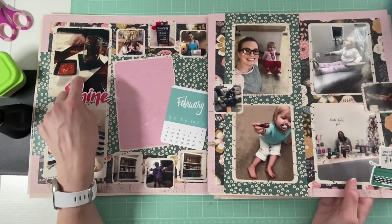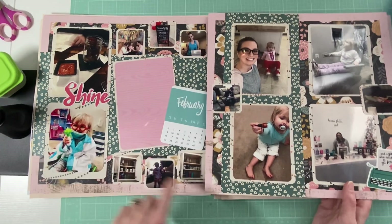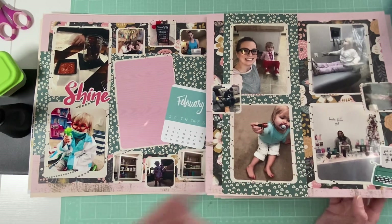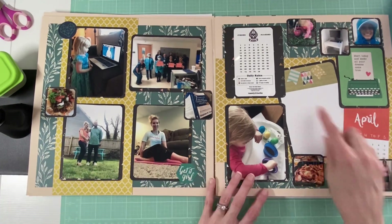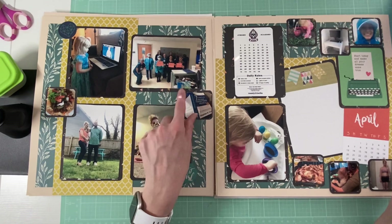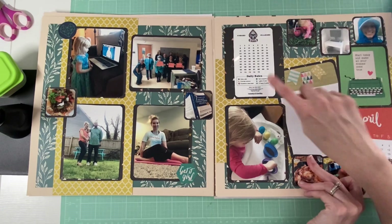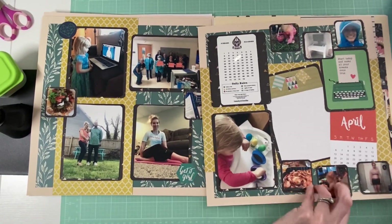So this was February — we went on our first official date out that year, and it was our last because of COVID. I did a lot of organizing, we went to a Valentine pop-up shop, I started a new workout program, dentist, couch shopping, lots of stuff. This one is April — I started my 75 Hard journey, we made thank-you bags for some nurses, it was Easter so we had Easter by ourselves that year, working from home and walking in the rain because of 75 Hard. And this was our anniversary dinner too because we stayed in that year.